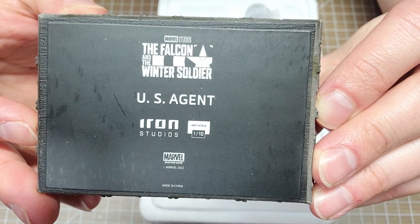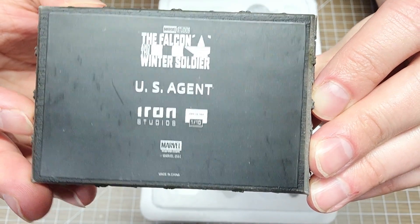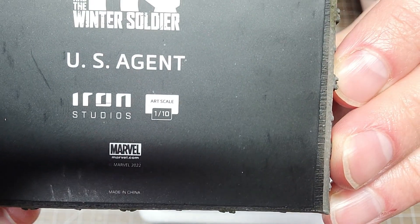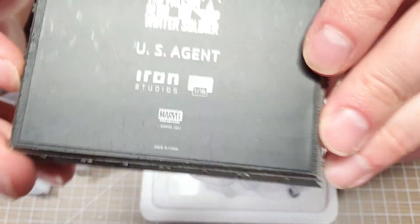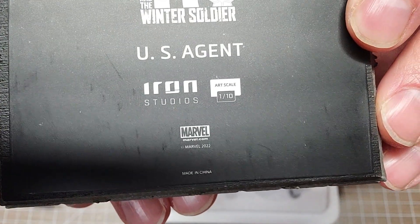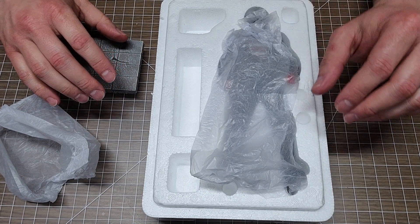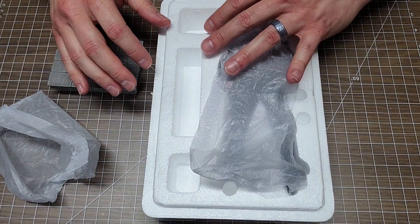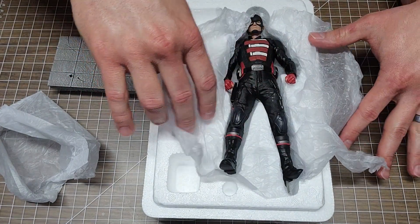It says Falcon and the Winter Soldier, US Agent, Marvel Studios, Iron Studios. Art scale 1/10, Marvel. Very cool. They are not numbered — there is no specific numbering system anywhere on here, not even on the box. Let's go ahead and open this guy up and move part of the box out of the way.